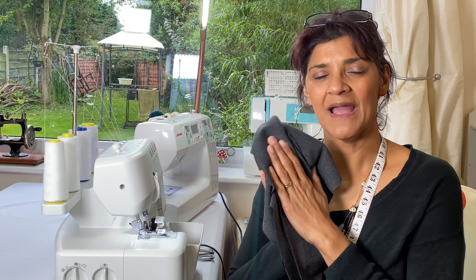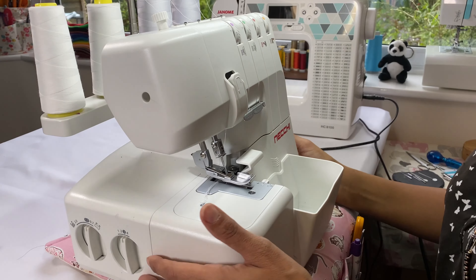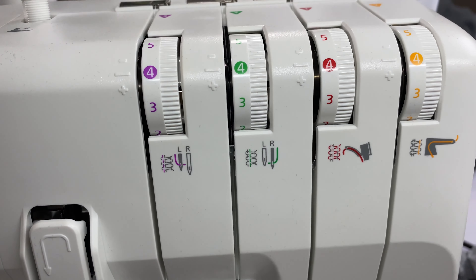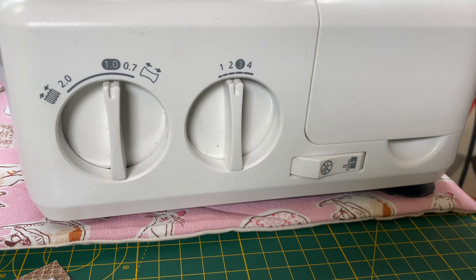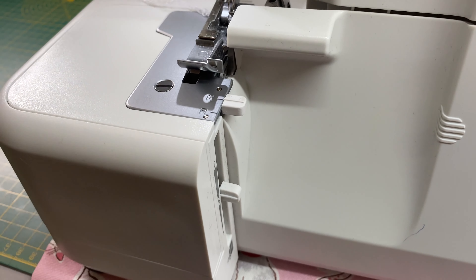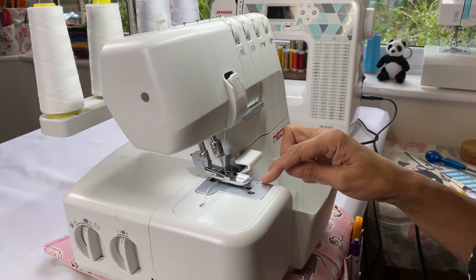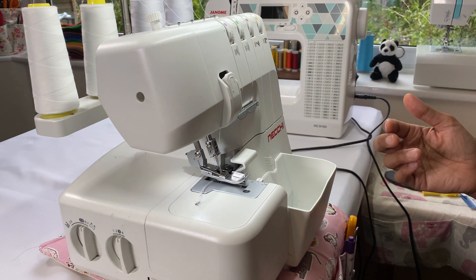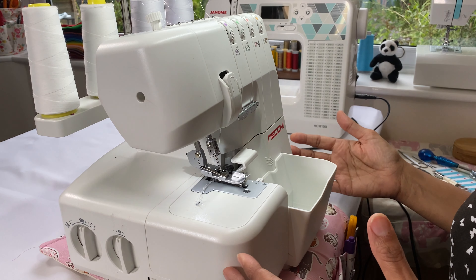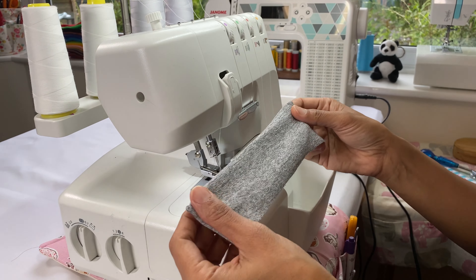We're working on knitted fabric today, so I'm going to show you how to set the machine up. On this overlock, my tension settings are all at four, my differential feed is at one, my stitch length is at three, and my knife setting is in the middle — at five on this machine. My stitch finger is set to N for normal standard sewing.